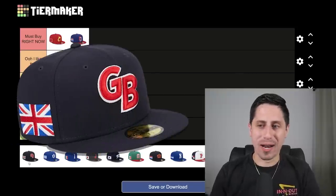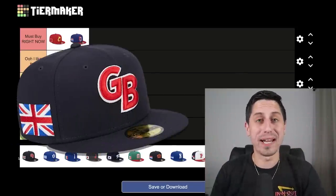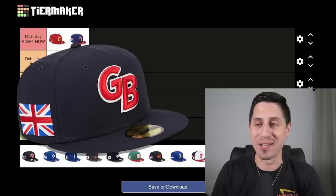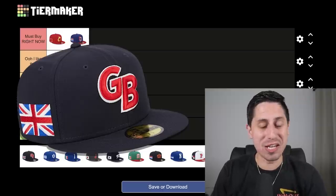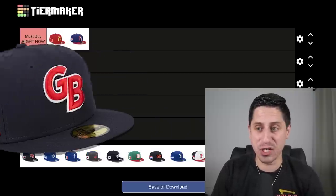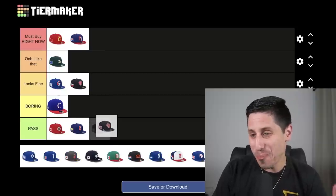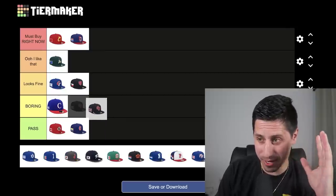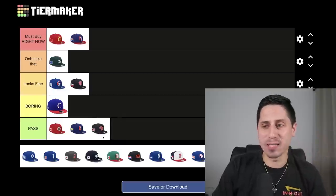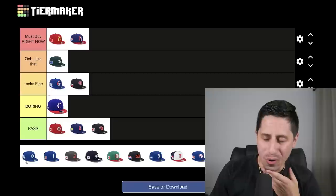Team Great Britain — I don't know why when I see the GB logo I just think of Game Battles from back when we were playing Call of Duty in high school. I also weirdly think of G Fuel. I don't like this hat at all. Something about the UK flag plus the Great Britain hat just doesn't really match up for me. I think this one is a pass — they tried to be cool with the GB but I just don't like it.